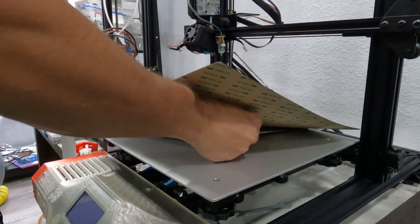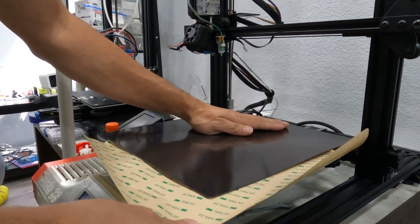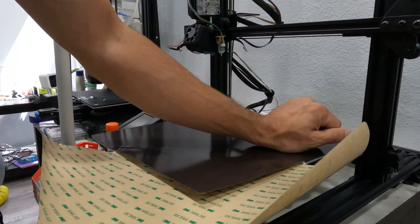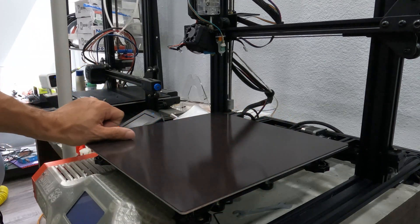If your bed has raised screws for where the carriage attaches to it, you can use an exacto knife to cut out the magnet around them, and then your PEI plate should sit flush as the magnet is typically thicker than the amount that the screw heads are proud of the surface. With the magnet down and flat, it's time to put the PEI plate itself on.